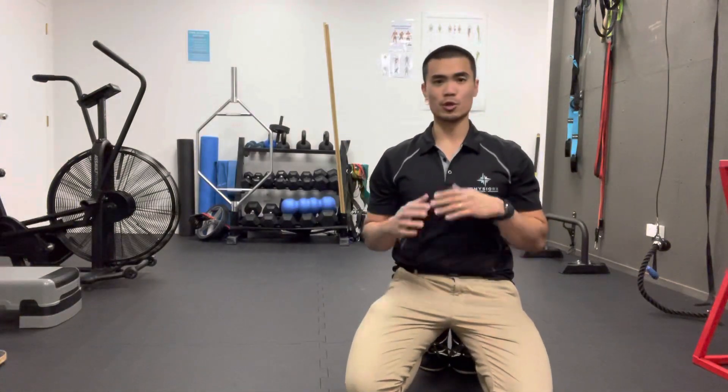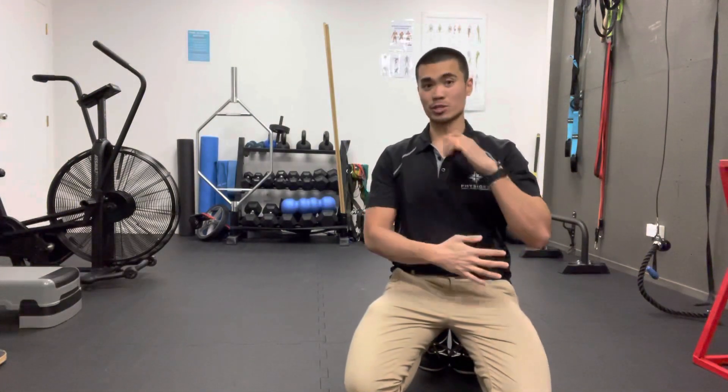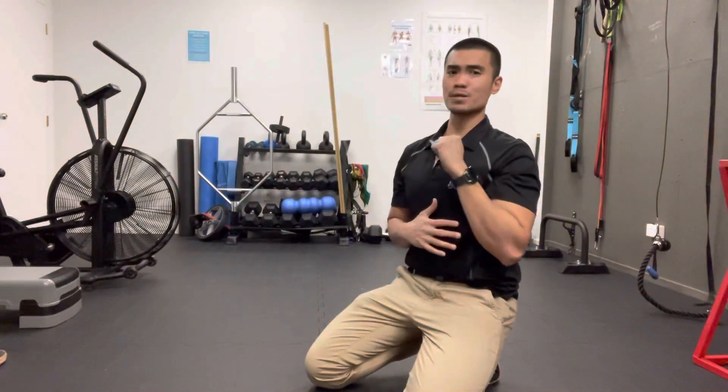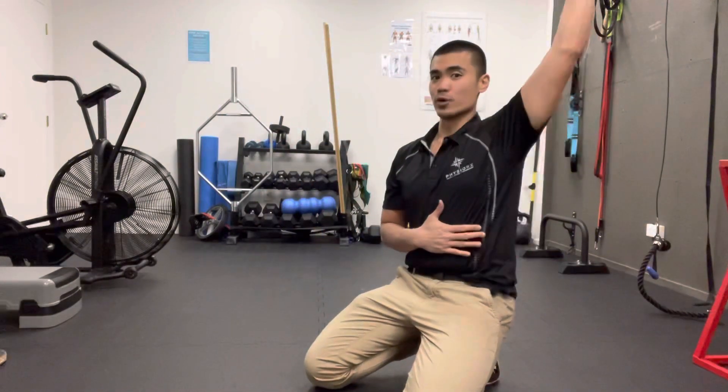Hi guys, Coach Chris here and today I'm just going to show you a quick drill you can use to help you strengthen your serratus, which is the muscle over here. That helps you to be more stable when it comes to overhead positioning.